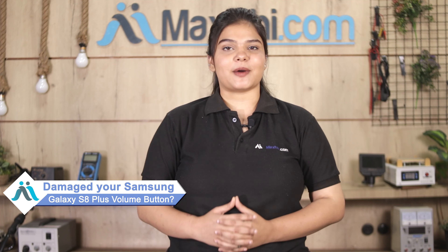Hi friends, this is Lucky from MaxBee.com. The Samsung Galaxy S8 Plus volume button is damaged — worried about the higher repair cost of your smartphone?